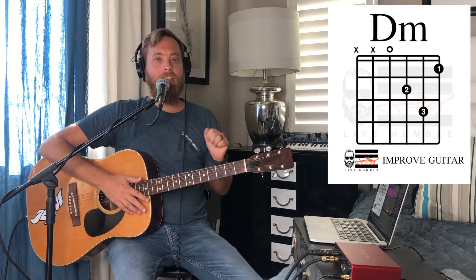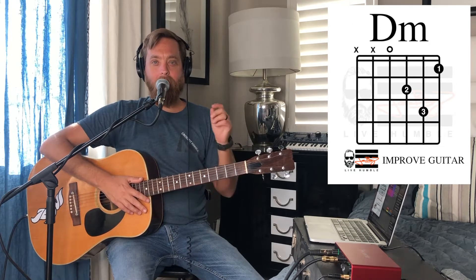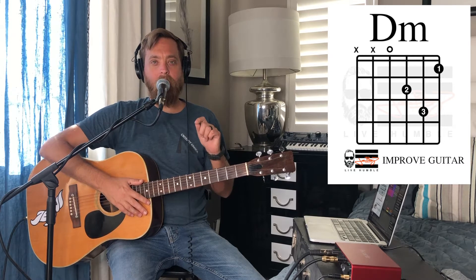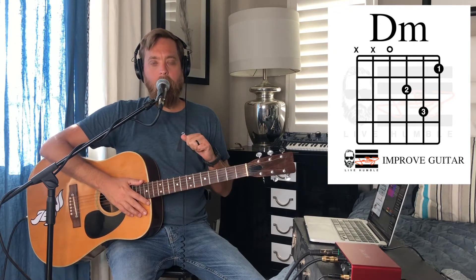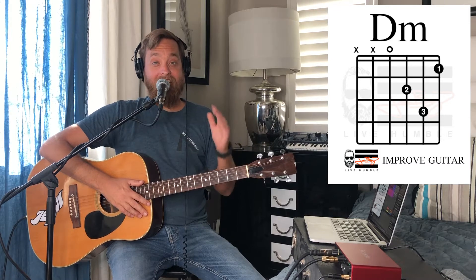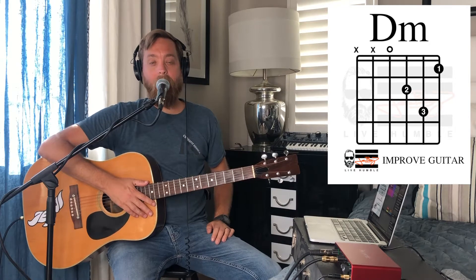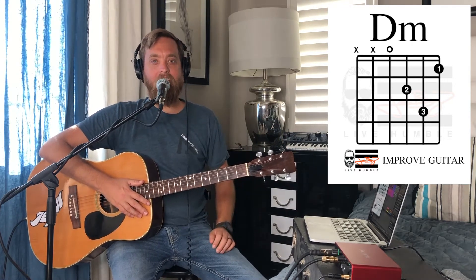Before we get started though, I want to remind you — always, always, always — whenever you pick up your guitar, the very first thing I want you to do is tune your guitar. Get that thing in tune. So if you're not in tune right now, push pause. Pull out your tuner app or your tuner from your guitar store and tune your guitar up. If you don't have a tuner, here's a link to a video where I'll walk you through how to tune your guitar without a tuner. Go ahead and do that and then come back to this video because we need you in tune.